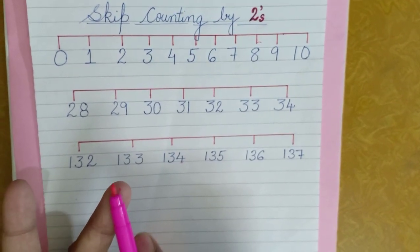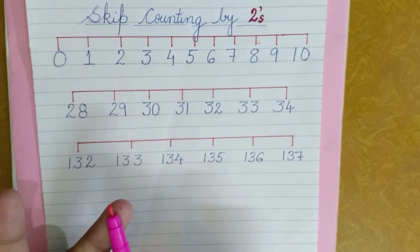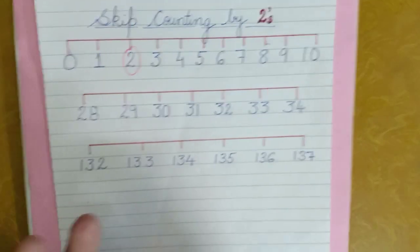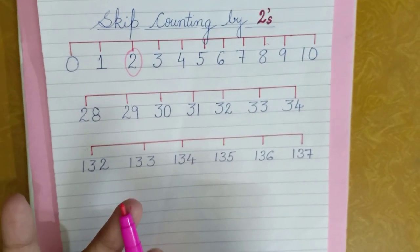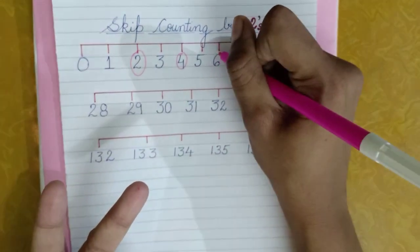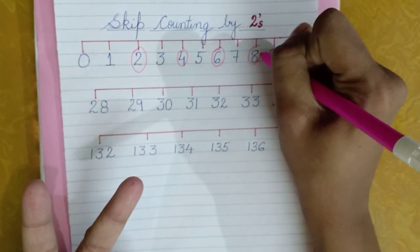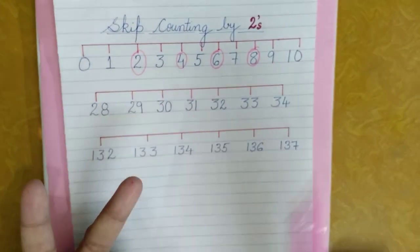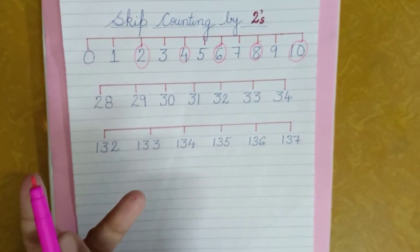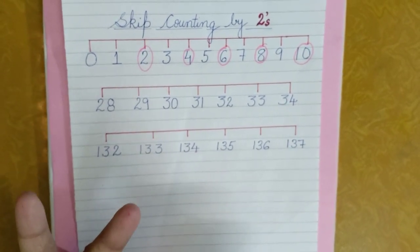From zero, we count two fingers: one, two — so at the second place I'm getting number two, I'll mark it. After two, again count two fingers: three, four — I mark four. Then five, six — I mark six. Then seven, eight — I mark eight. Then nine, ten — I mark ten. So we are skipping one number each time and marking the second finger's number.